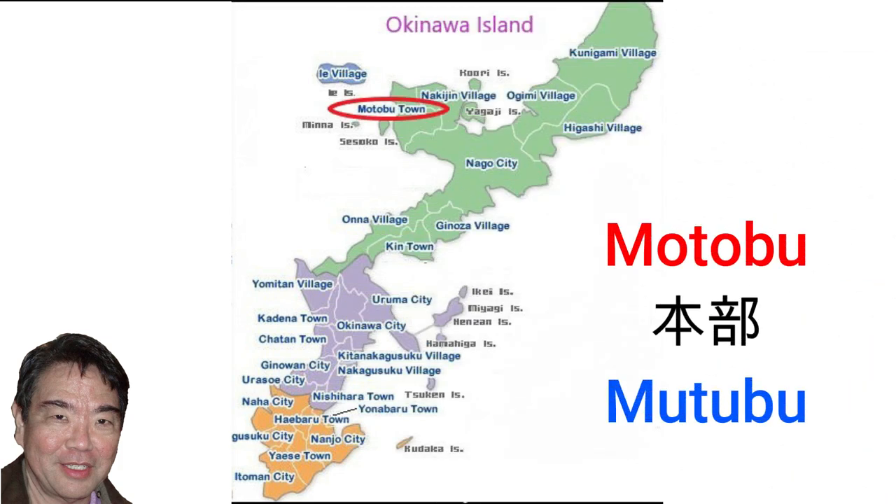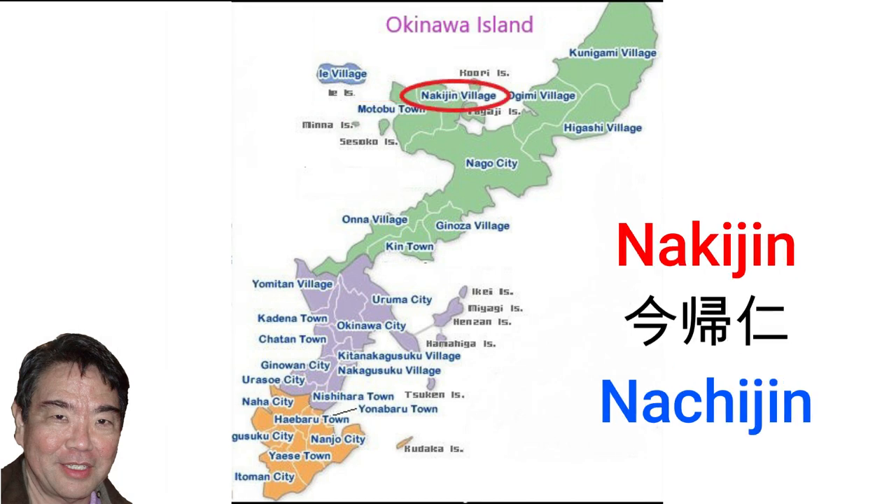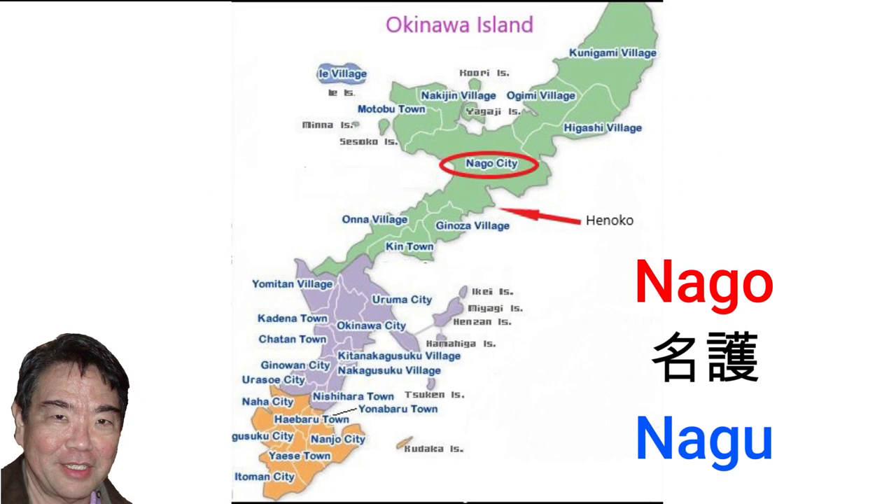Motobu town, pronounced Mutubu in Uchinaguchi, is known for the Ocean Expo Park and the Churaumi Aquarium. Nakijin village, pronounced Nakijin, is where Nakijin Castle is located, which was the capital of Hokuzan during the Sanzan period. Nago city, pronounced Nagu in Uchinaguchi — in recent times much news has come from Henoko, which is in the southeastern part of Nago.